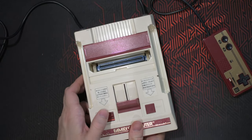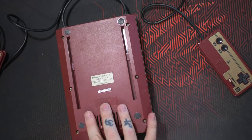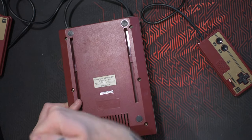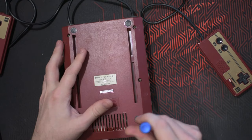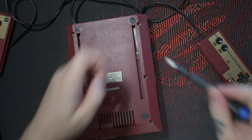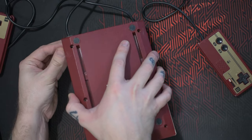I'm just turning it on and off a few times to make sure that it's completely discharged before doing anything on the inside. It's very easy to access the Famicom — just six Phillips head screws on the backside, easy to remove. Then just pop it open.